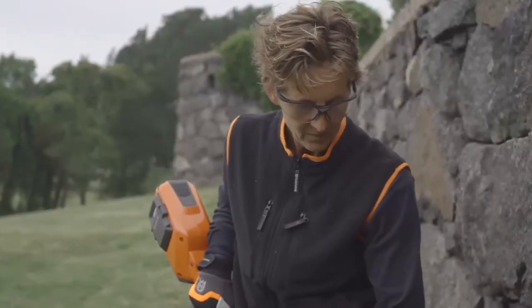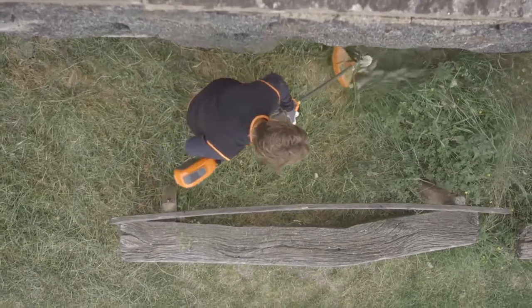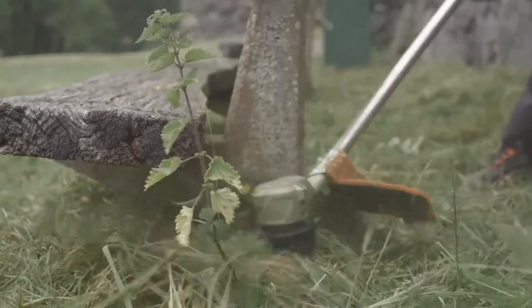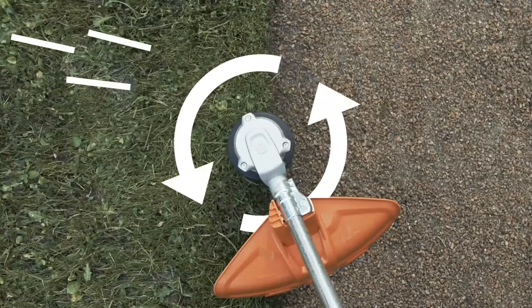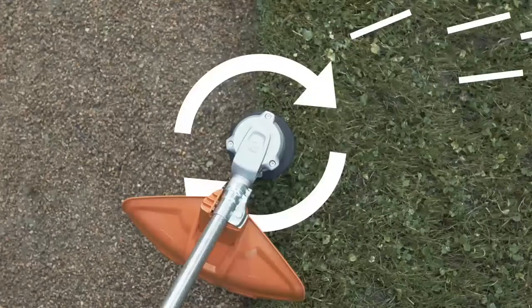These lightweight trimmers feature excellent ergonomics and are well-balanced, allowing you to work efficiently and comfortably in all situations. The trimmer head can rotate in both directions, so you can direct the grass clippings away from the walkway.